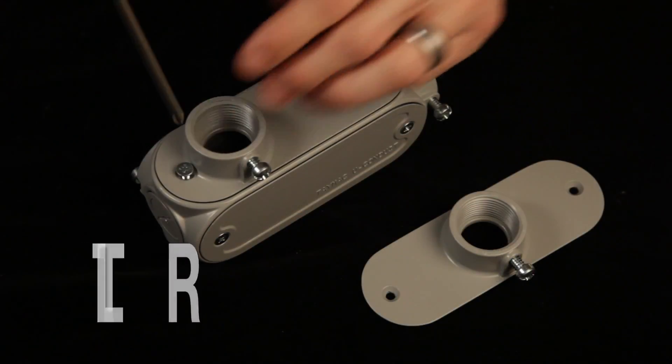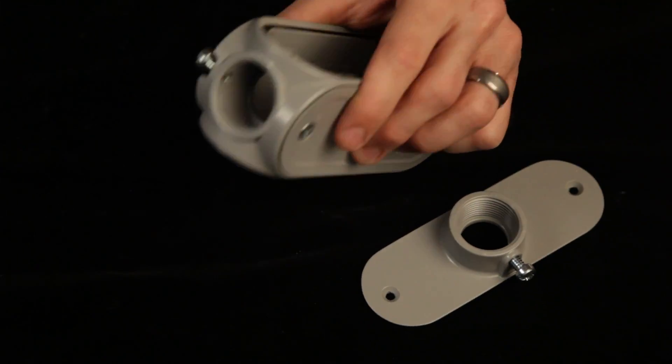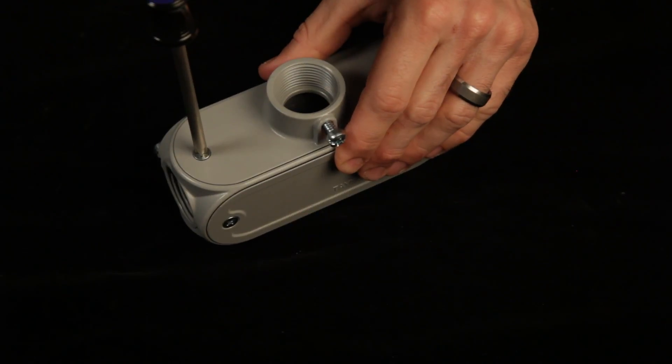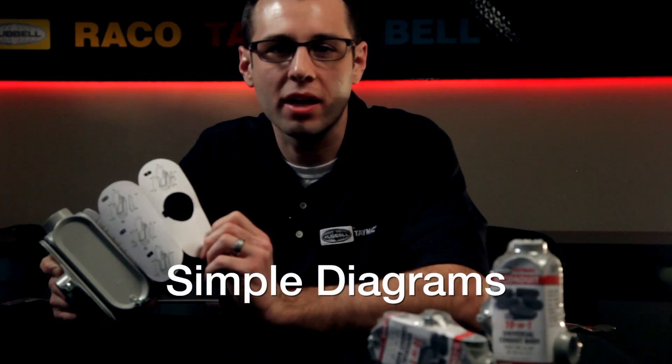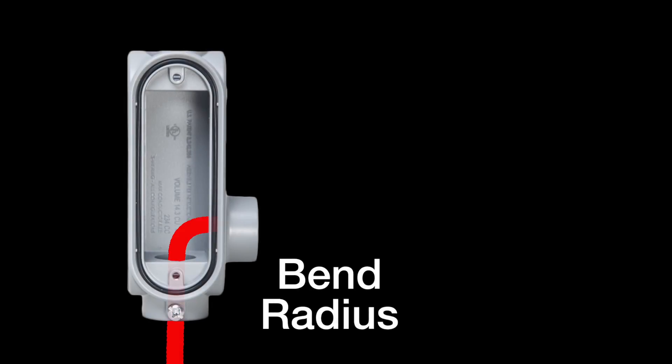For LR, T, or C, simply remove the cover screws and assemble the covers as needed. The intuitive design makes it simple for any installer. Diagrams are provided, but as long as a blank cover remains accessible and any L plates are oriented properly, you've built it right.